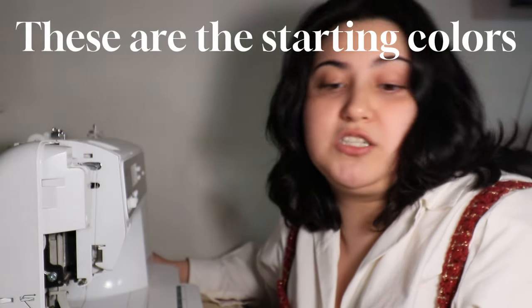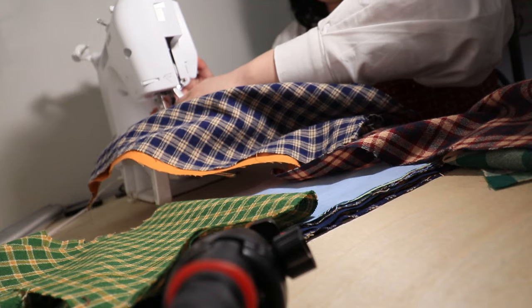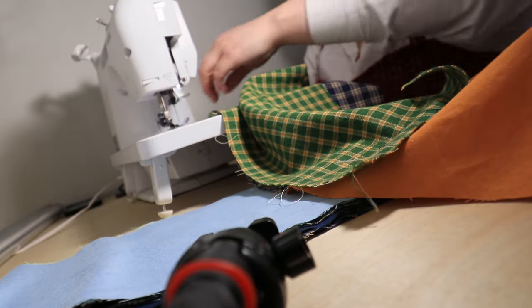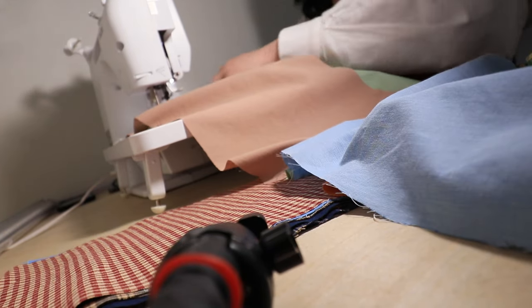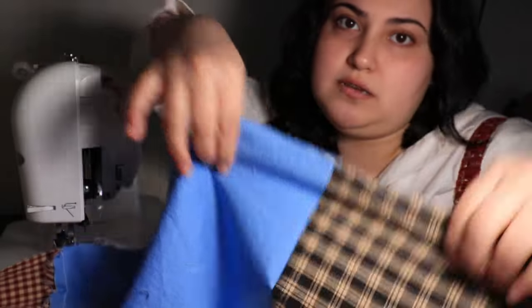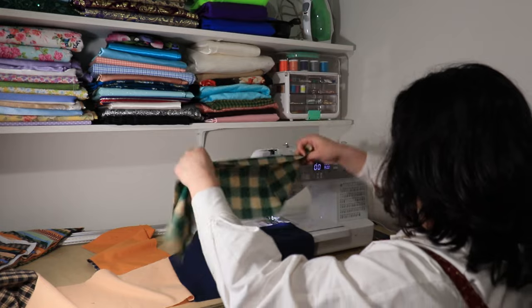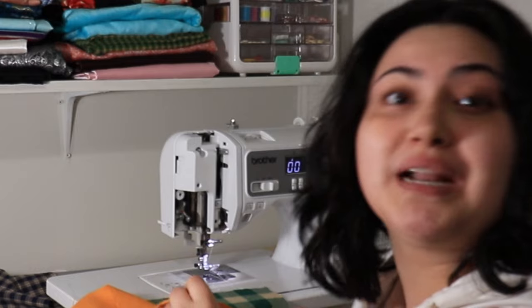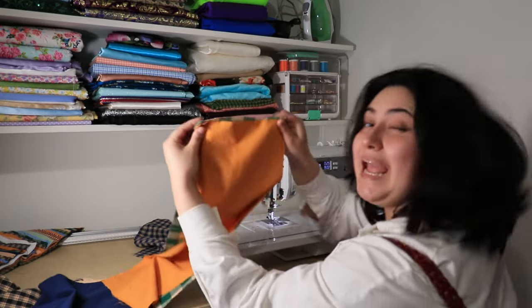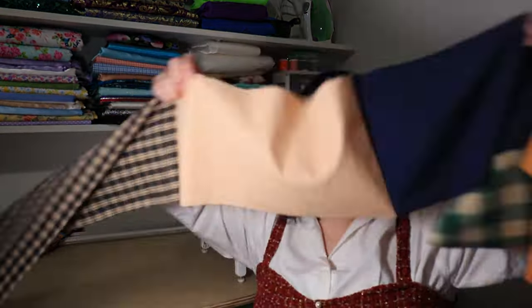They're not the same length right here; they're gonna get sewn and then I'm just gonna have to keep doing that. I need to remember the order: it's green, beige, burgundy, plaid. First one done! Okay, so this is the first one where I've actually messed up. I thought the blue layer was next but it was actually the orange one, and that's exactly what I'm doing. This is the first tier all sewn together.